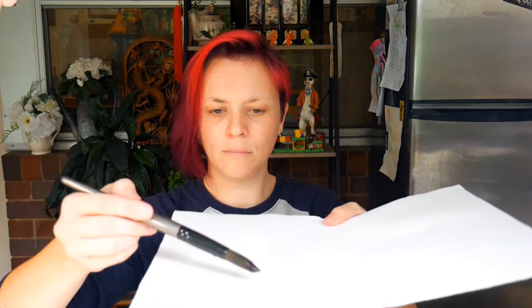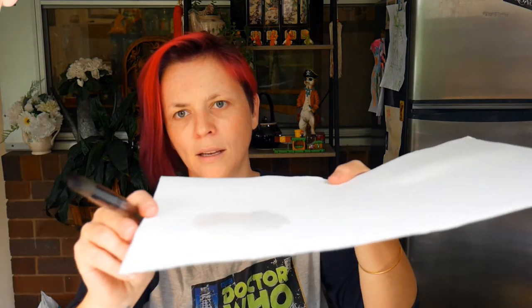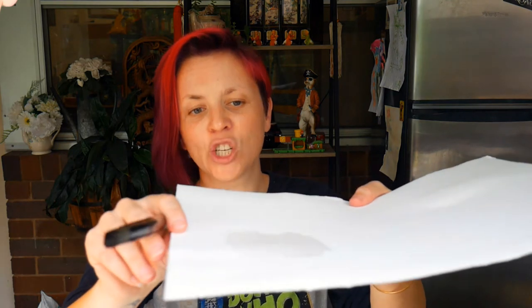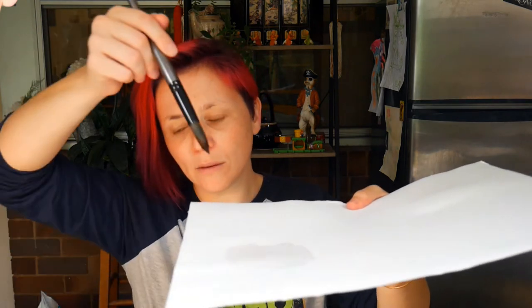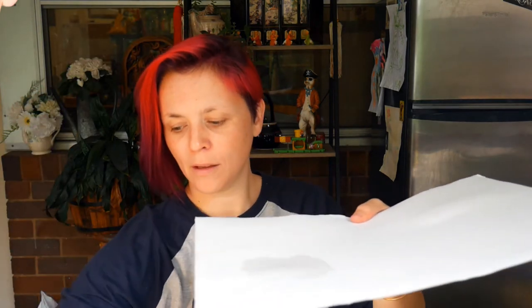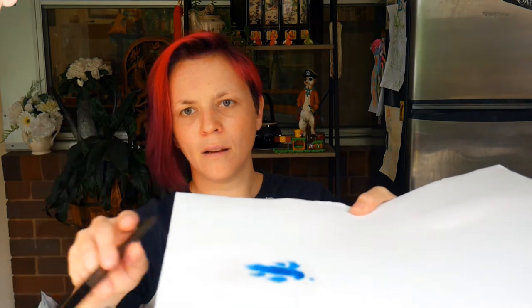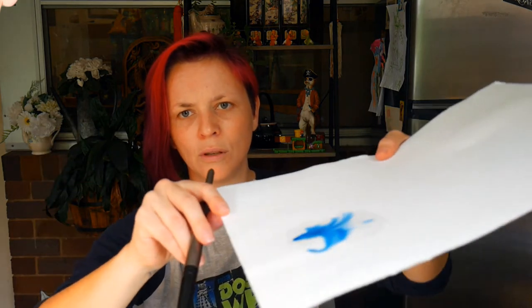Let's have a little look at the paper in action. We're going to put some water on it, and you will see it has a shiny sheen to it. That shiny sheen means the water has not soaked immediately in — it's sitting a little bit on the surface. And so then if I add a bit of pigment, look at that — it all flows around!